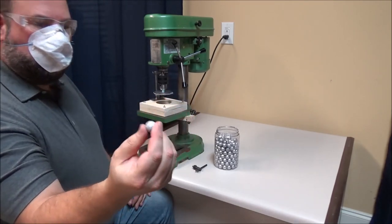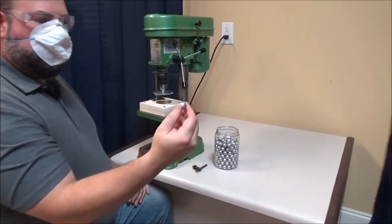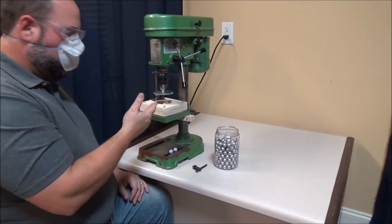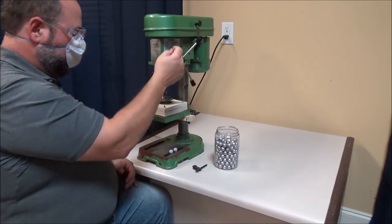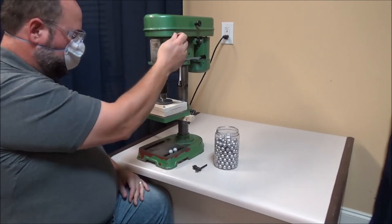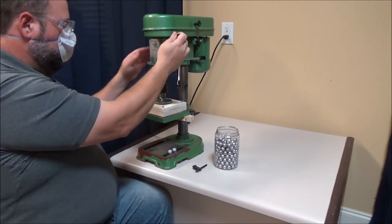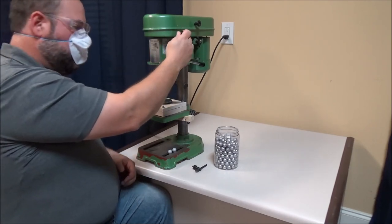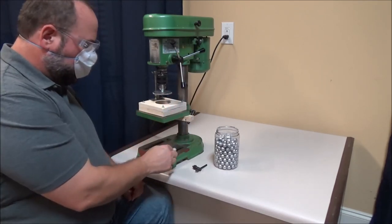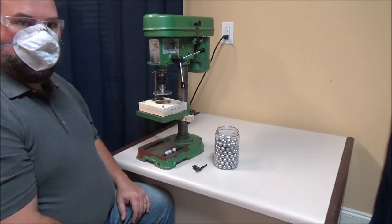Here's our finished ball. We'll do it one more time. Here's our raw cast round ball, 69 caliber in this case. You put it in the cavity, lower the rotary head, turn on the drill press, and bounce it. Turn off the drill press, raise the rotary head, and extract the ball. And it's just that easy — you could go through an entire container of round balls in about a half an hour.